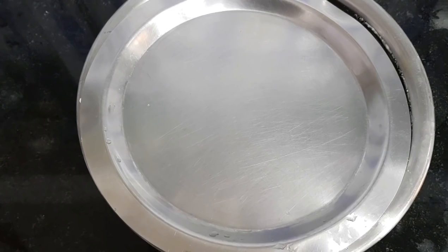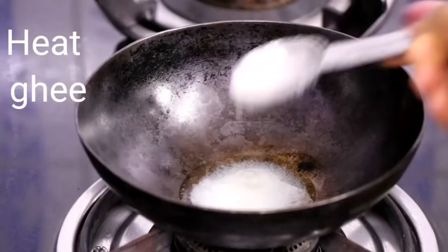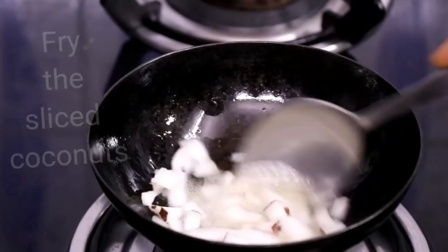Let it ferment for at least 7 or 8 hours. After 8 hours, take the one-fourth cup sliced coconuts and fry them in ghee. Heat ghee in a pan and fry the sliced coconuts, keep stirring, until they turn golden brown.